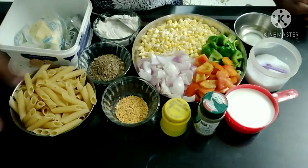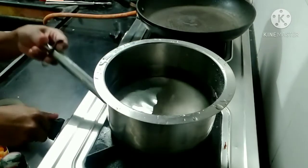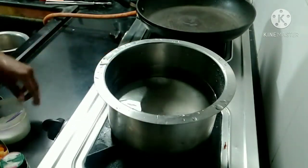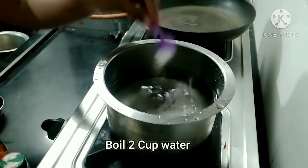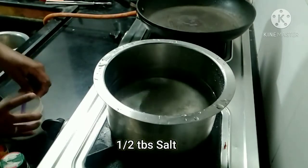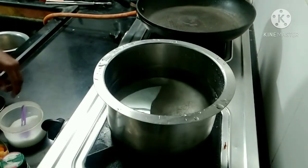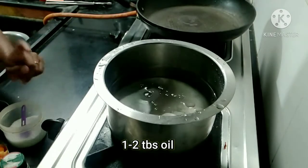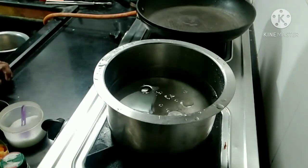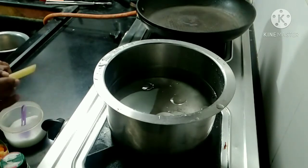We can go to the stove now. We will add a salt check and a little oil — half a tablespoon of oil. We will boil the pasta, making it boil very well.